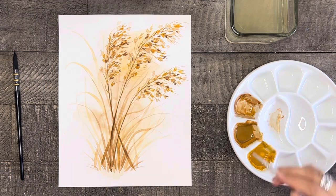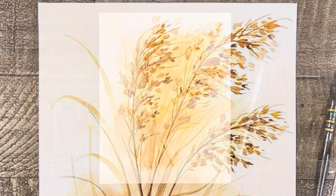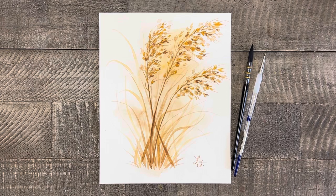And here is your beautiful festive autumn time grass. Thanks for painting with me today. I hope you had fun. Make sure you check out more of my autumn time tutorials and if you enjoyed this tutorial please consider subscribing to my channel so I can continue to help you discover your artistic side.